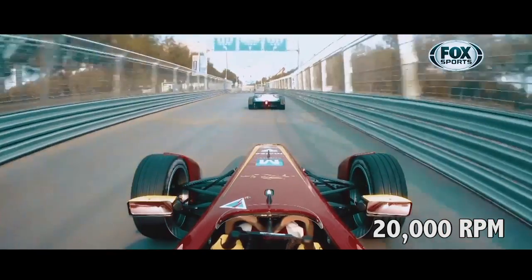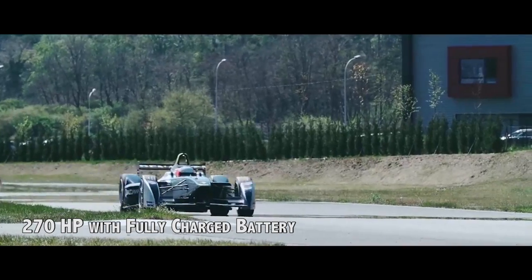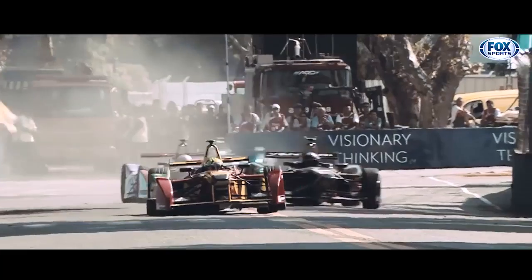It runs at about 20,000 rpm and delivers about 270 horsepower when the batteries are in their maximum discharge mode. The car, in short, particularly in the urban environment in which these races take place, flies.